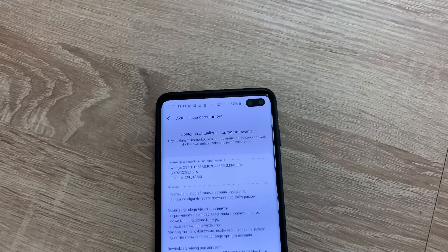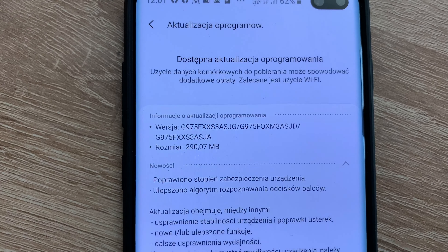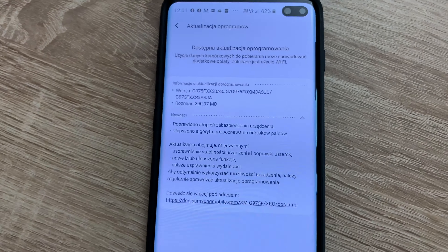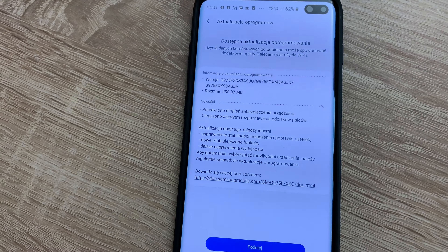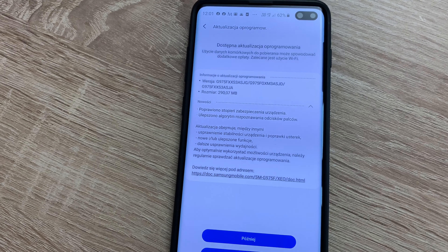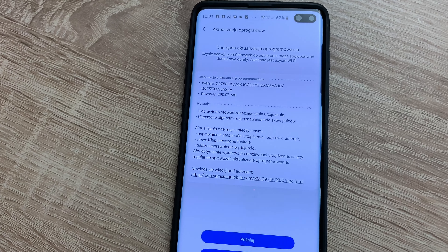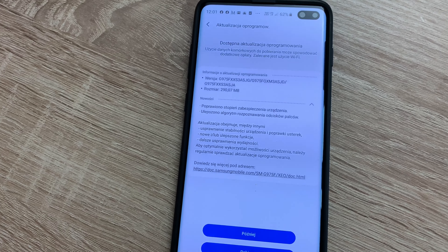There's a new update available for the Samsung Galaxy S10 Plus. The update improves security and improves the algorithm for the fingerprint sensor, improves stability, adds new functions, and includes further improvements.